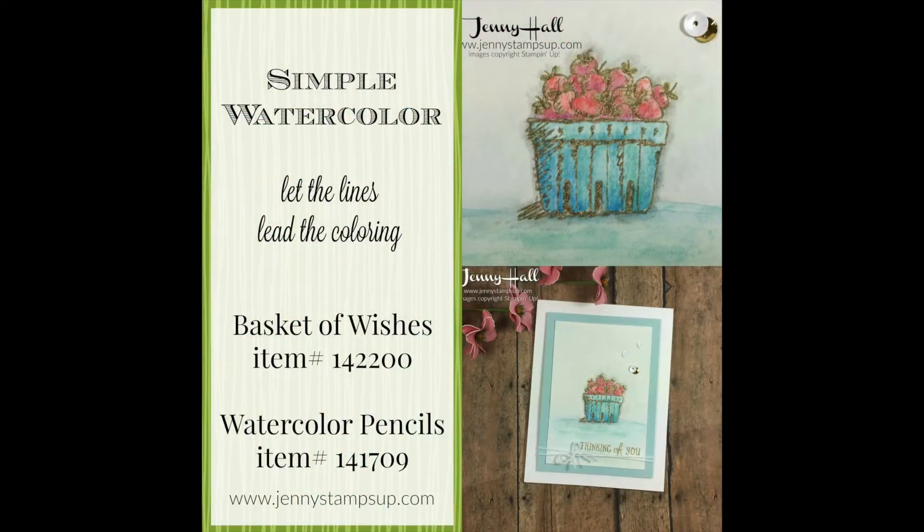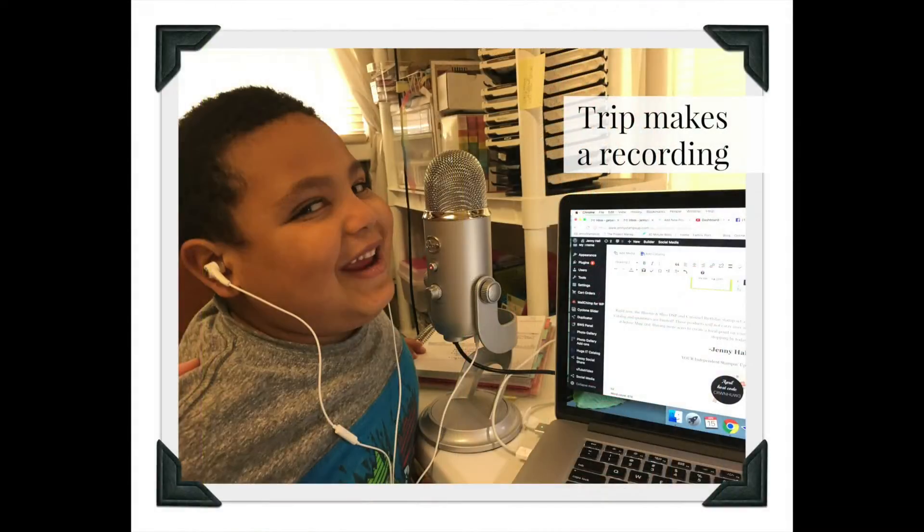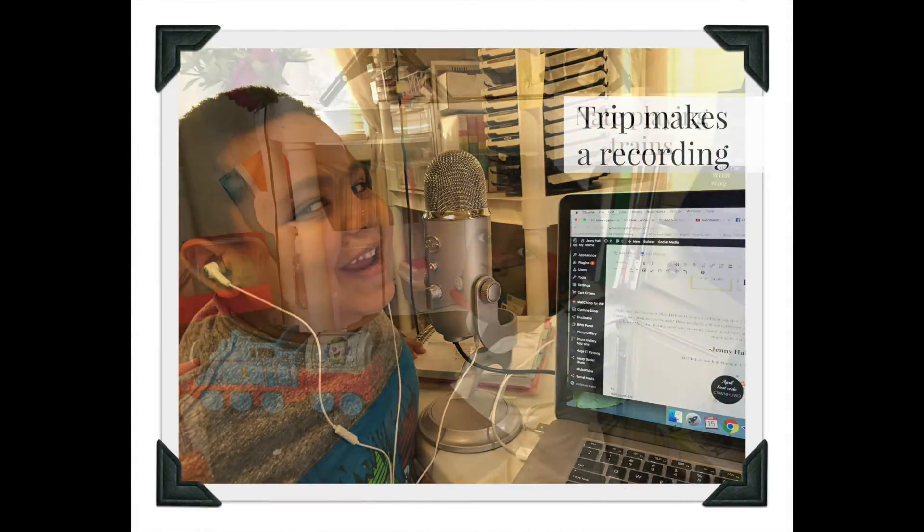Thanks for joining me. I'll see you next time. Thanks for watching the video — have a good day!